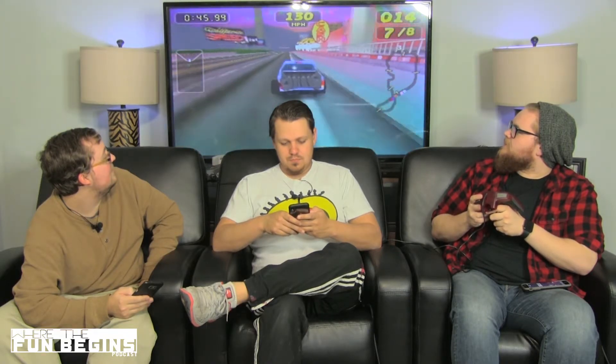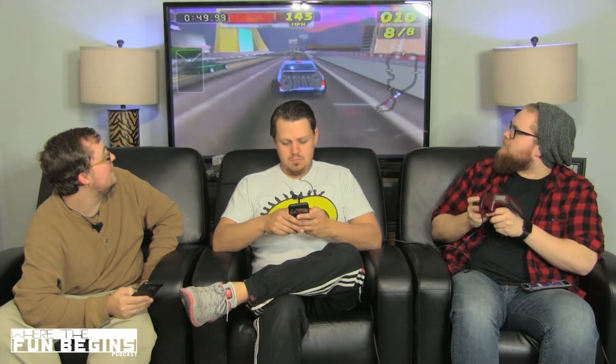Do you remember Rush on the arcade? You're going 150 miles an hour down the streets of Las Vegas in a truck. That was like the game you played when you went to the movies. I remember the one at Pizza Hut. I've got a list right here of the top-rated N64 games. You want to know? Top ten, let's do the top ten.